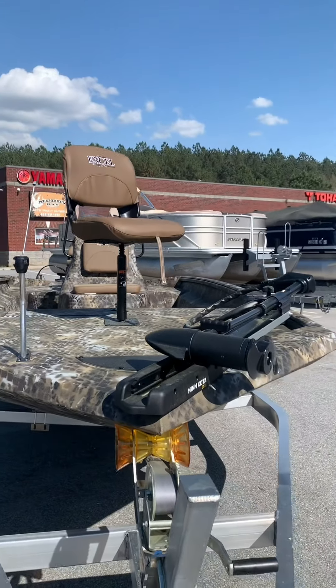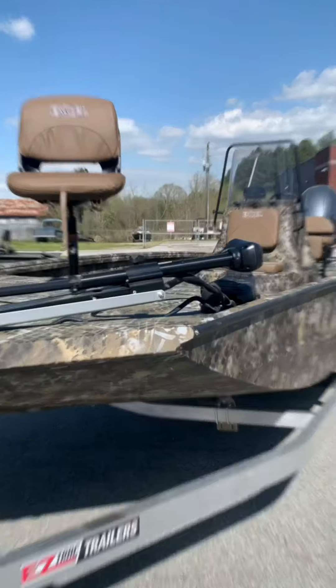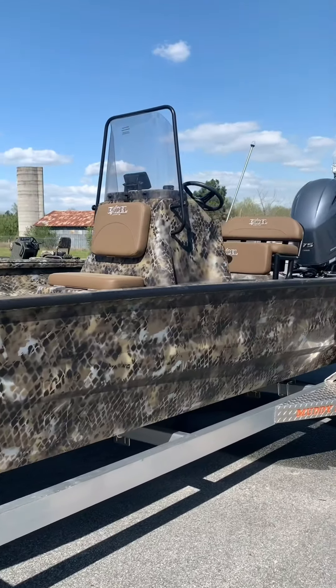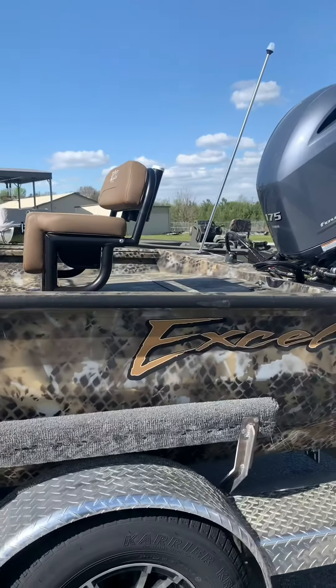This is the rugged Excel 2172 Stalker Center Console, fish ready with the Minn Kota 70 pound edge trolling motor. This commercial grade all welded .125 gauge viper hull with reverse chines makes it turn like a train on tracks.